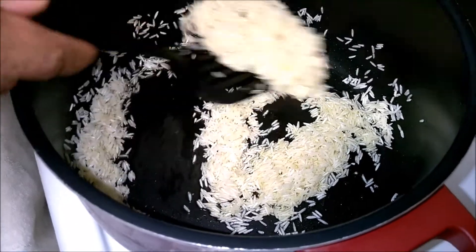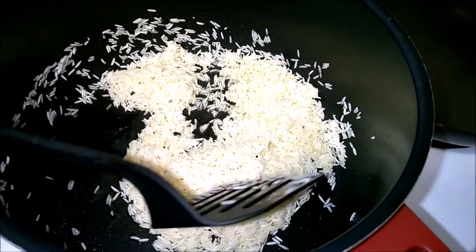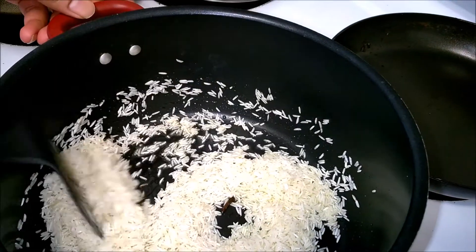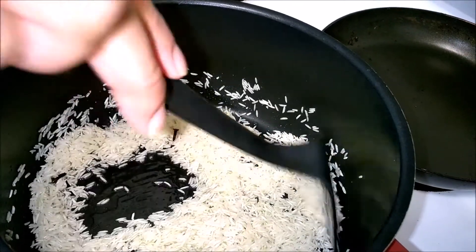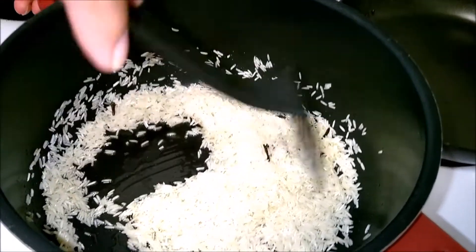It's been a minute or two and the rice has been roasted. You will see that it has slightly changed its color, and the aroma is fantastic. So let's add the pineapple pieces and juice, cover it up with a lid, and let the rice cook.